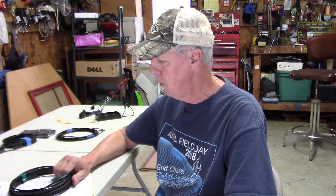Hi, I'm Steve, 84XT. Welcome to the channel. Today we're going to build a wire J-Pole for 10 meters.